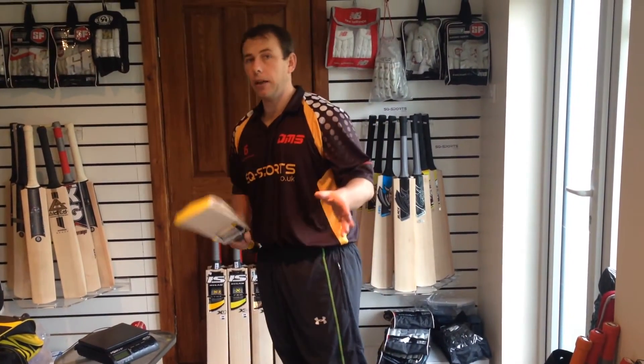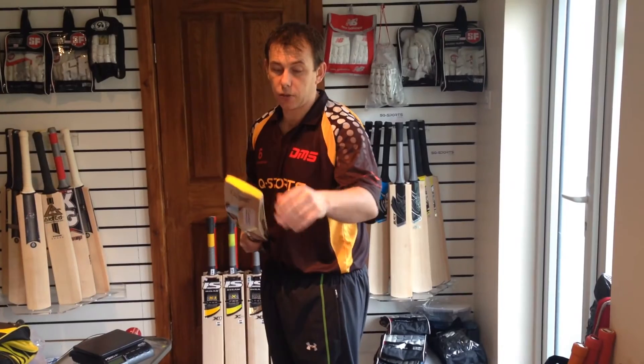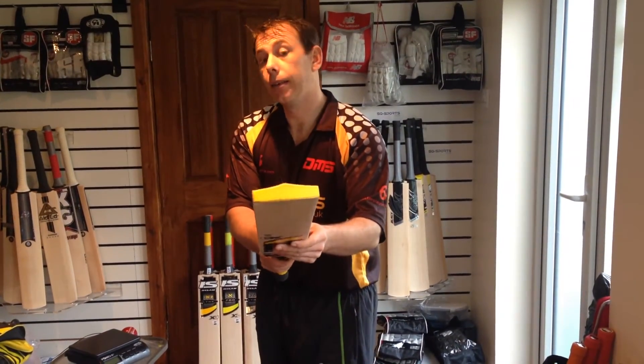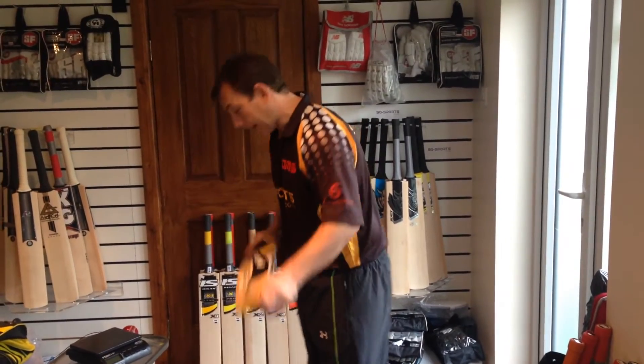It comes with a full bat cover. It's not knocked in, so it needs full knocking in. Toe guard, as you can see, toe guard is applied — yellow, matches with the bat.